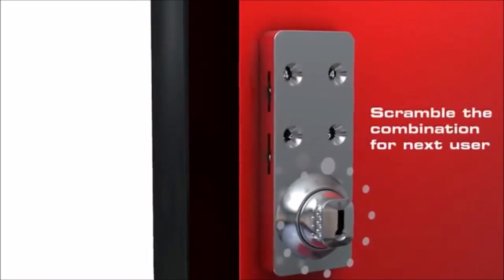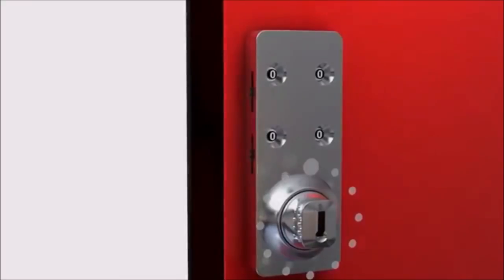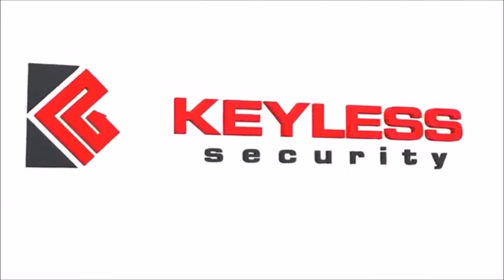Scramble the combination for the next user. For more information, visit us at www.keyless.co.